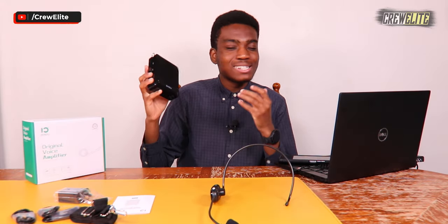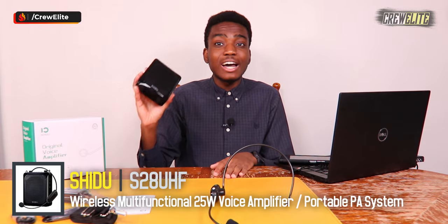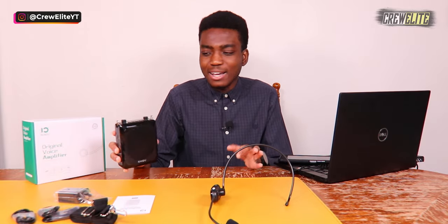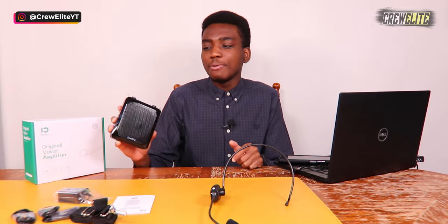My final opinion on this mini PA system voice amplifier from the company Shido: it's a fantastic product. It has a lot of features — music playback, voice amplification with the microphone, and all the different buttons and modes I showed you. Best of all it's rechargeable, so you can easily take it on the go without needing to plug into direct power at all times, recharge it, and use it at any given moment.